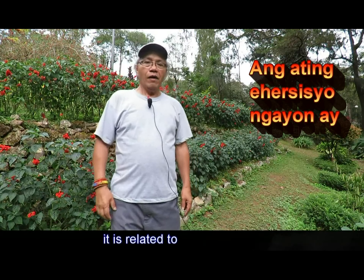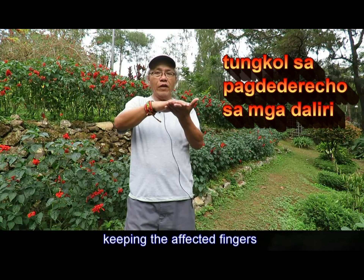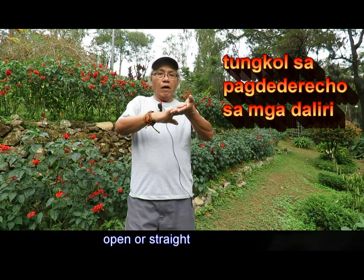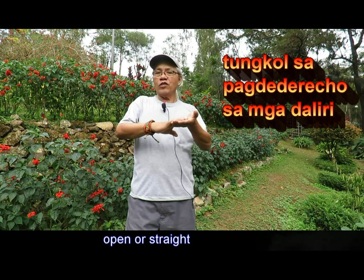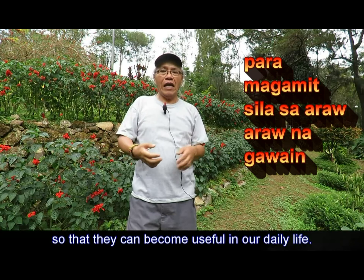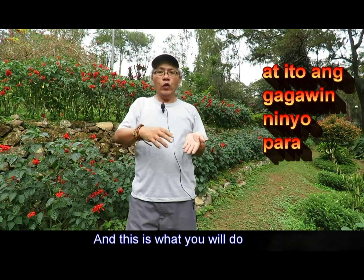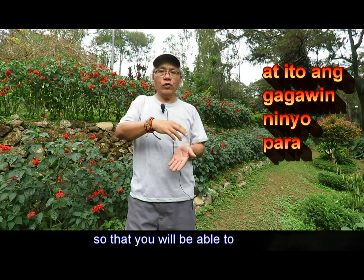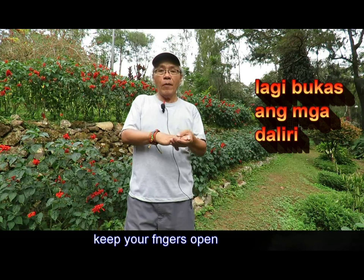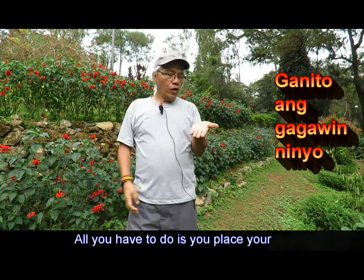Let's get started. This is related to keeping the affected fingers open or straight so that they can become useful in our daily life. This is what you will do so that you will be able to keep your fingers open, keep them soft and straight.